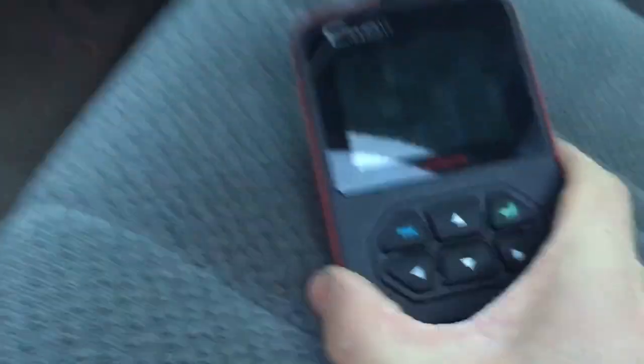Step one: you want to buy an OBD2 reader. Right now I'm using this one and it's really nice.